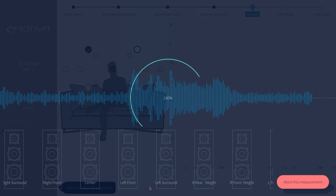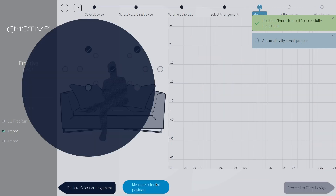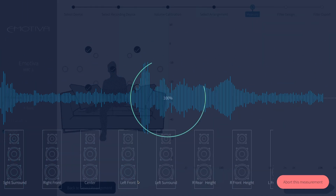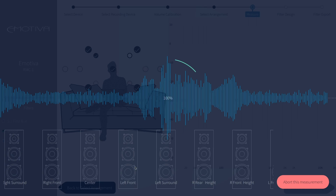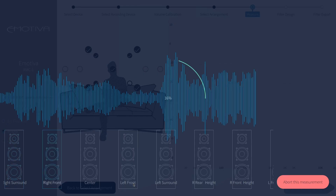Continue these steps for the remainder of the positions in your system. We will speed up the video to make it through the remaining speaker positions for this demo. Remember, we are only running 9 positions on this demo, but for the larger seating areas you can record up to 17 positions. Keep in mind this process can take some time, especially for those running the full 16 available channels and all of the available positions in their rooms.